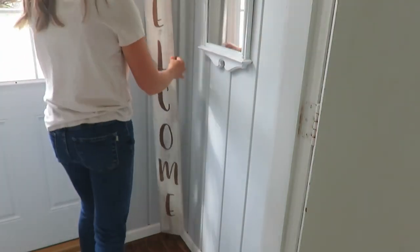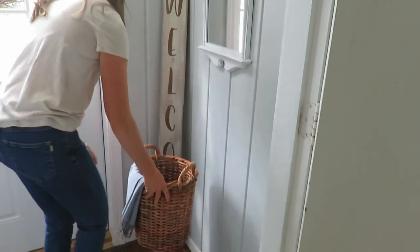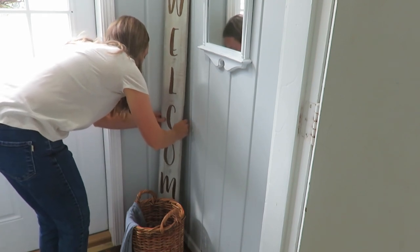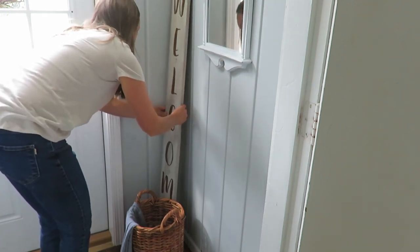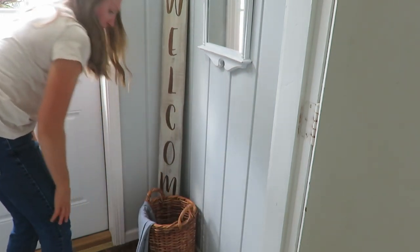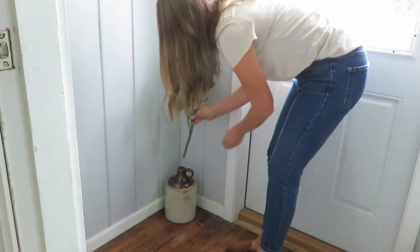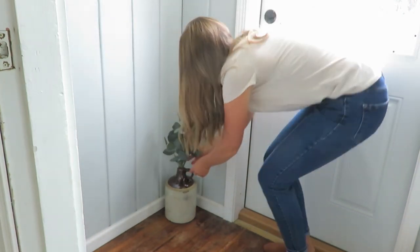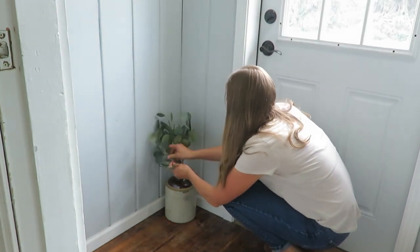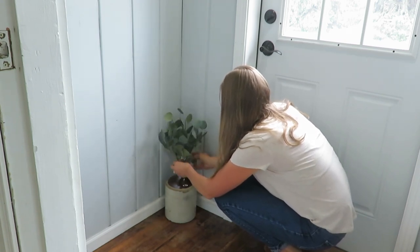I'm just resetting a few things and using some baskets, this welcome sign that was made for me, and a blue scarf that I had for the summer and spring because I think blue is just transitional for all seasons. I'm putting this old jug back out with some eucalyptus — I use eucalyptus for fall and winter, really all the time. It's kind of a neutral stem that I think is very beautiful no matter what time of season.